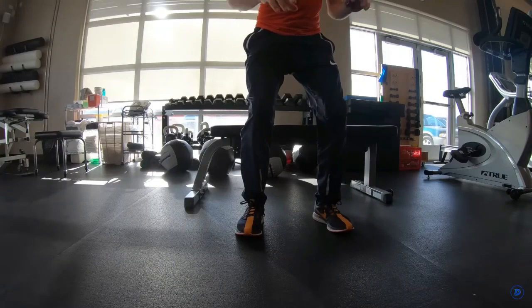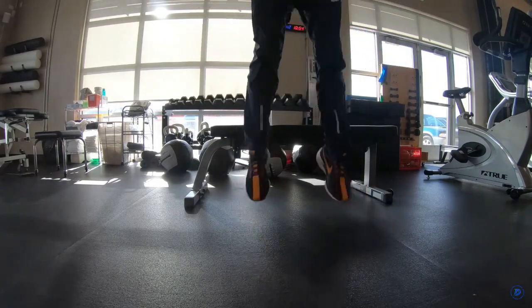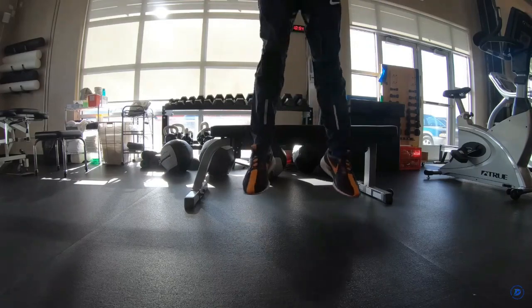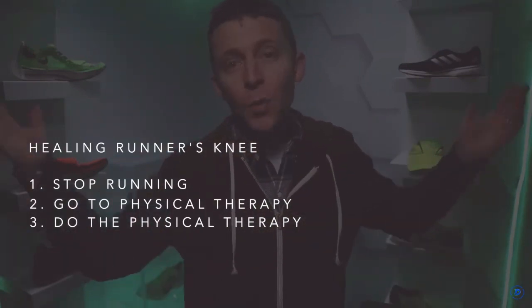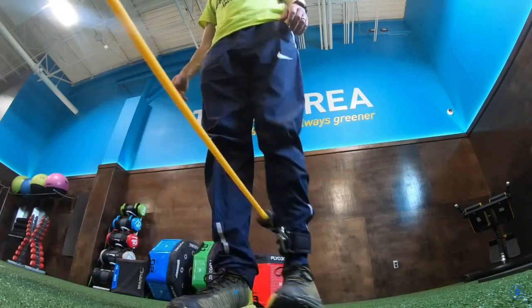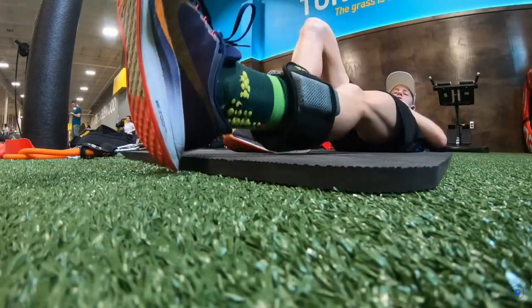So that was step two — going to the physical therapist and diagnosing my left hip as much weaker. Step three: go to the gym and do physical therapy every single day, or at your house — that works too. I was a little shocked Ricky told me to do it every day; I thought it'd be twice a week. He said, 'if you want to attack this, you've got to do these exercises every single day.'